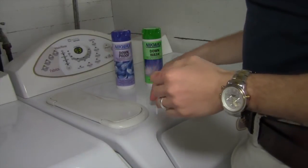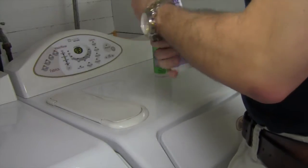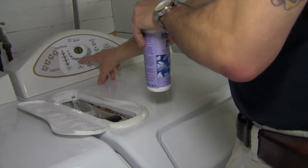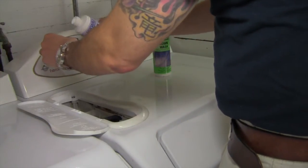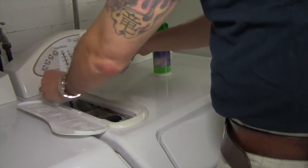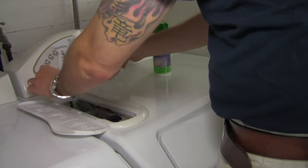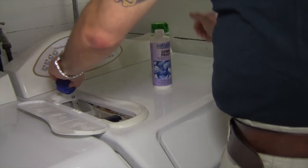The downwash is done, now we're going to do the downproof. Same thing — I'm going to do three capfuls of the downproof. I'm going to do a quick wash, extra rinse. There's one capful, two capfuls, three capfuls. There we go, just like that.